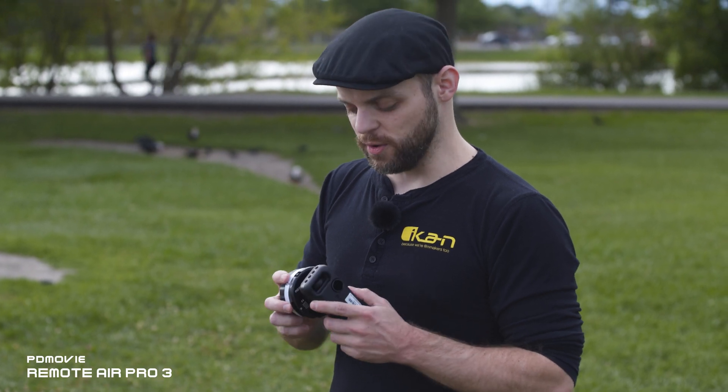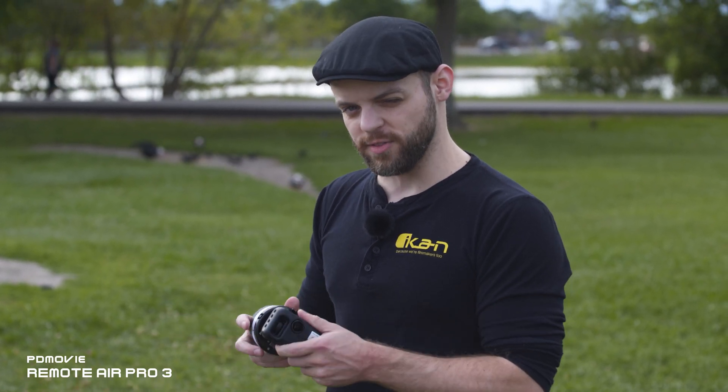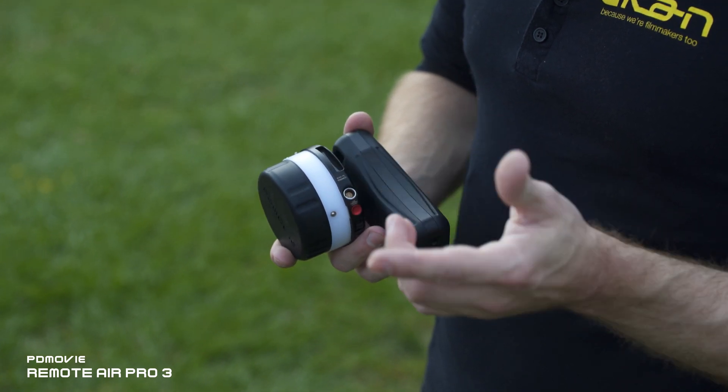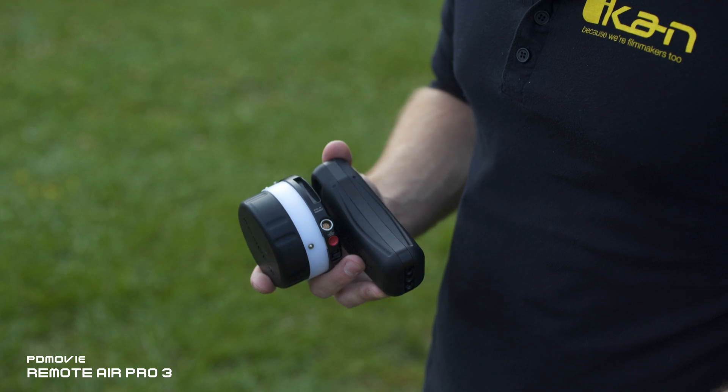Another feature of this controller is that you can easily go from wireless to wired. To do this, you simply plug in the six-pin limo input and it'll automatically switch over to a wired connection.